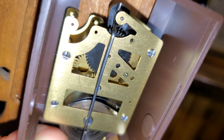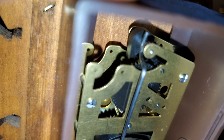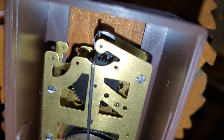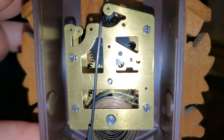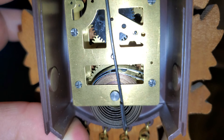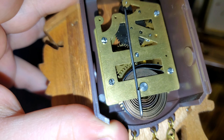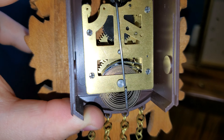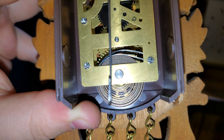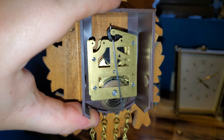It uses a recoil escapement just like the rest of them. Very thick pallets there, though, you may be able to see. I don't know why they decided to make those two plastic, but then the rest of them were still brass. I would have expected probably a plastic mainspring, so that's an interesting design choice. I only know it was made in Germany — I don't know who the actual manufacturer is.